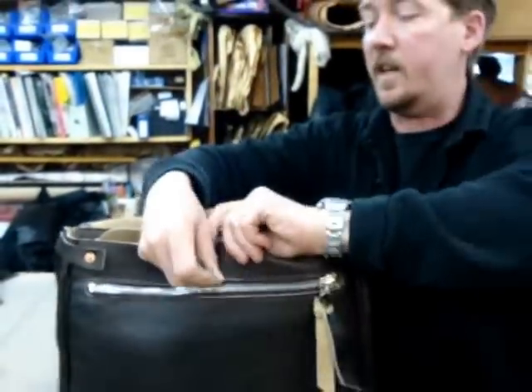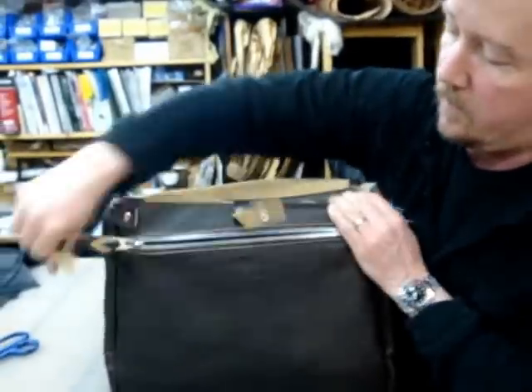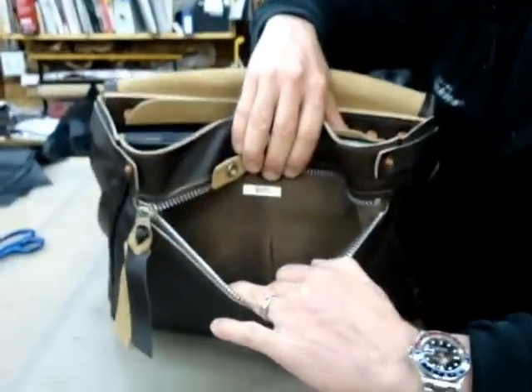Then on the front for easy access, I have a security zip pocket which is as large as the front of the bag.